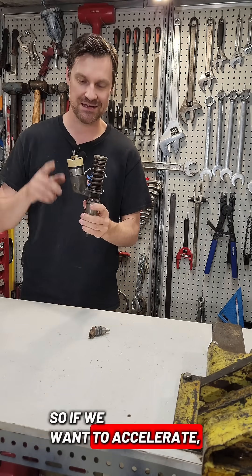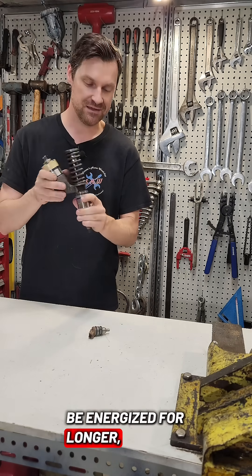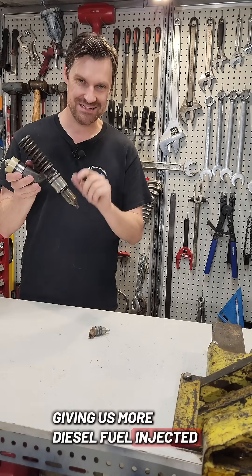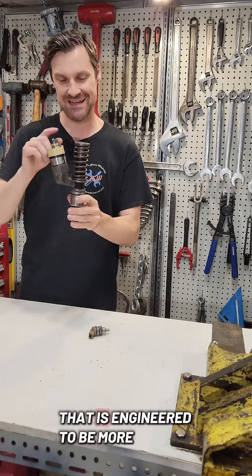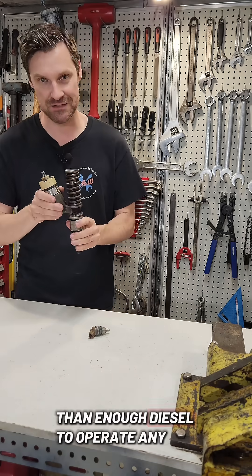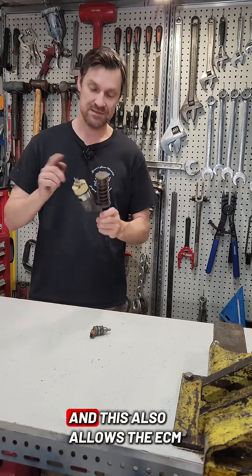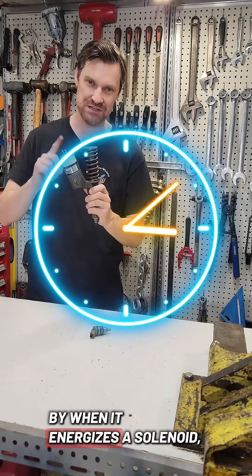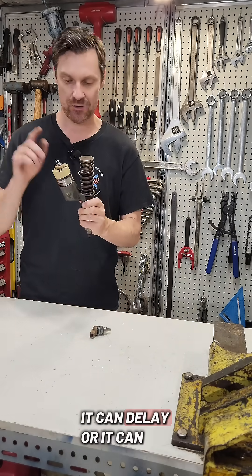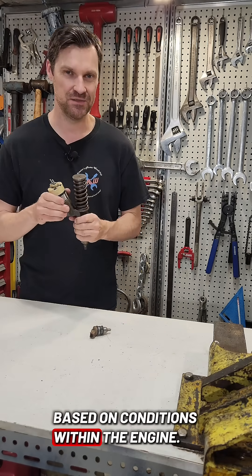So if we want to accelerate, the valve will be energized for longer, giving us more diesel fuel injected into the engine. We are only limited by the stroke of the plunger, which is engineered to be more than enough diesel for full load operation. This also allows the ECM to control the timing of injection by when it energizes the solenoid — it can delay or advance injection based on conditions within the engine.